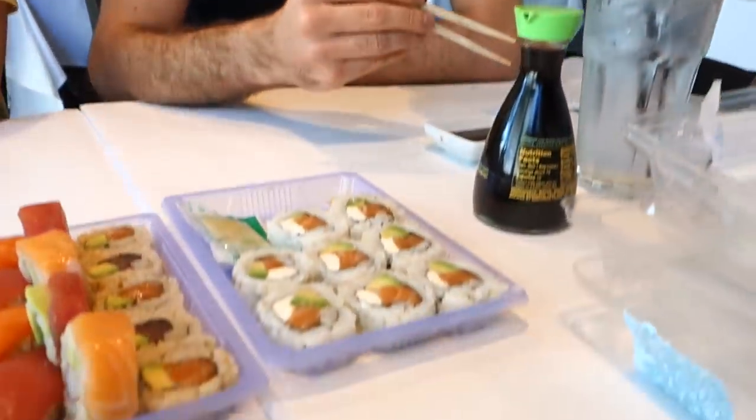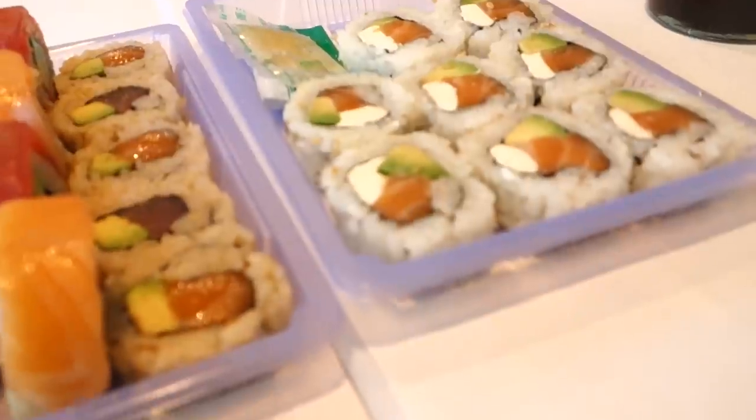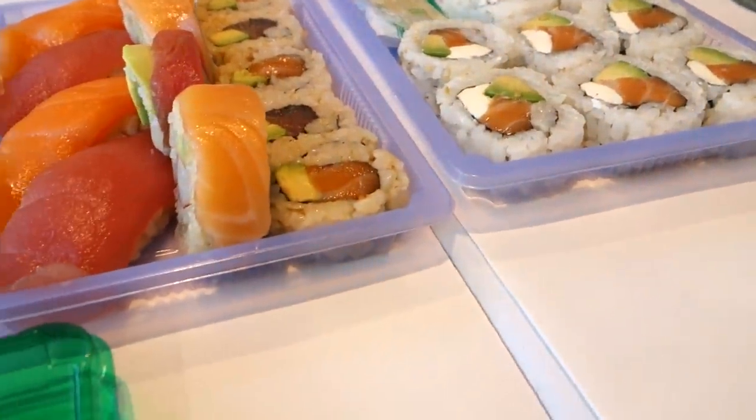Mauro, how's the Whole Foods roll? It's good, not bad. It's soft, and the rice is okay. Out of the three, Whole Foods is much better in quality — even in terms of the avocado they use.